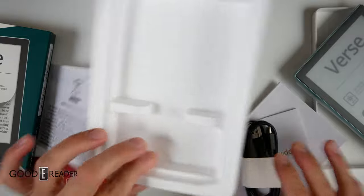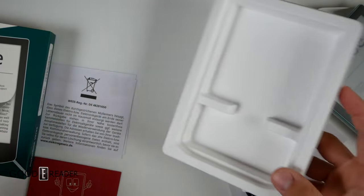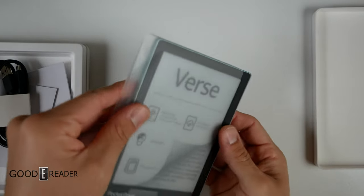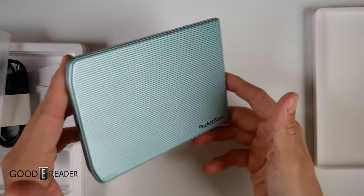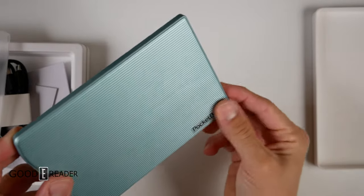There's a USB-C cable included. I noticed this didn't have an audio dongle — I'm not sure if the Verse Pro includes one, but a lot of devices do come with an audio dongle for audio features, since I don't believe this model has a speaker. But look at that gorgeous seafoam green color — I love it.